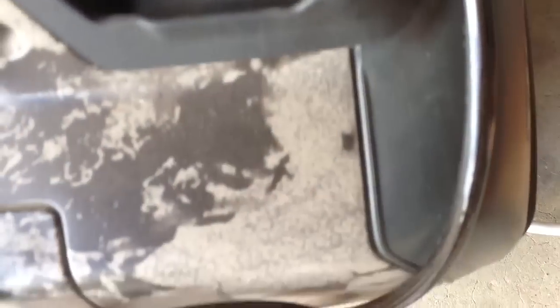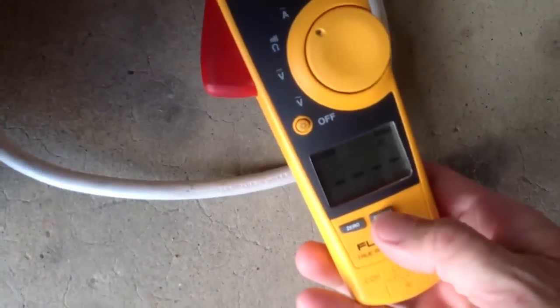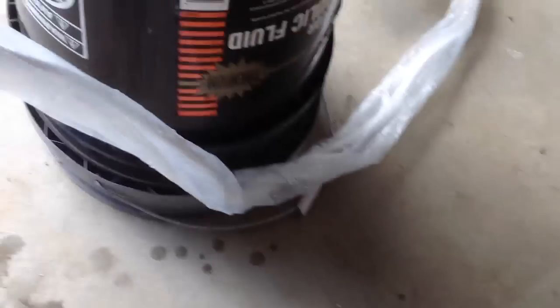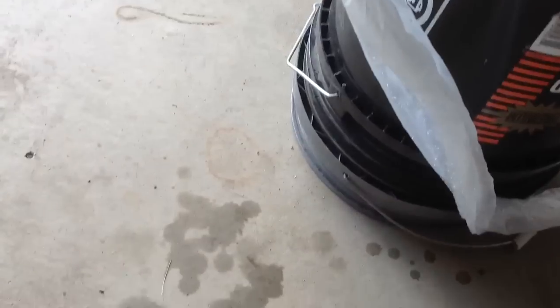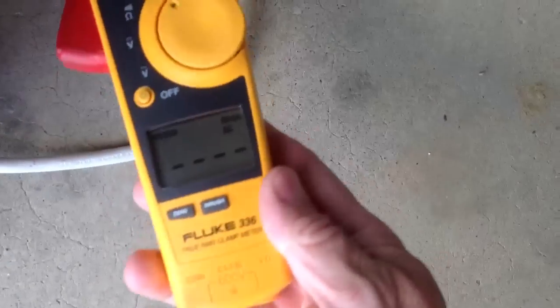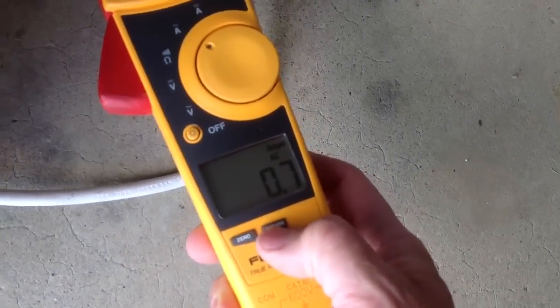So we're going to plug it in. We're going to set our inrush on. It's going to wait for that inrush to turn. I've got to turn it on and then turn the fan on first. So it's running low speed fan — I'm going to reset this again. And there's the fan, 0.6 amps.